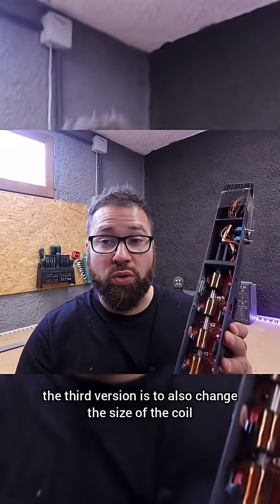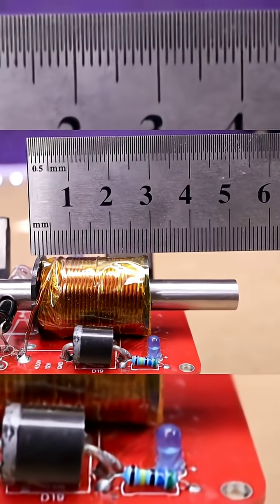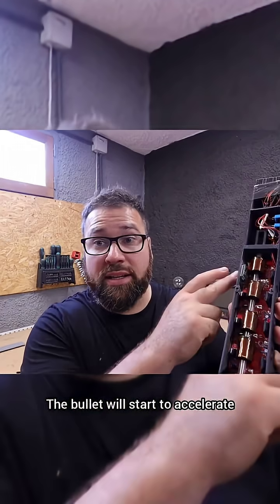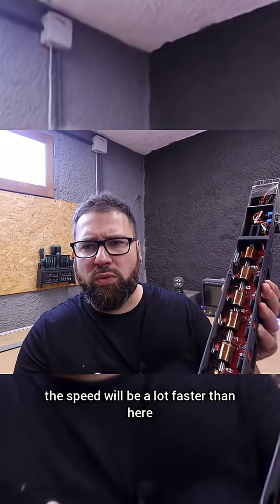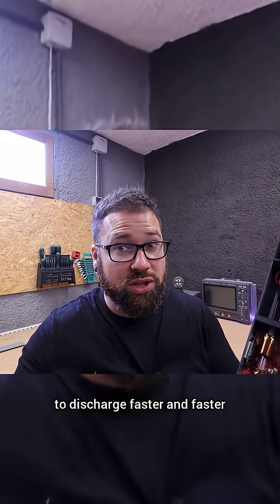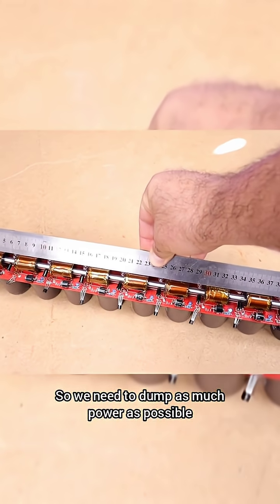Another improvement for the third version is to change the size of the coil — specifically how long it is. The bullet will start accelerating and each time it will have more speed, so by the time it reaches the middle stages the speed will be much faster than at the start. That means the charge stored in the capacitor has to discharge faster and faster.